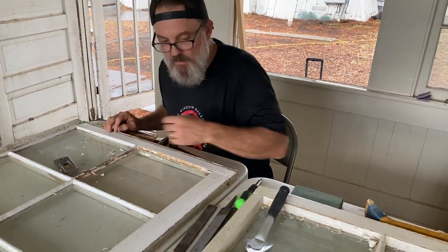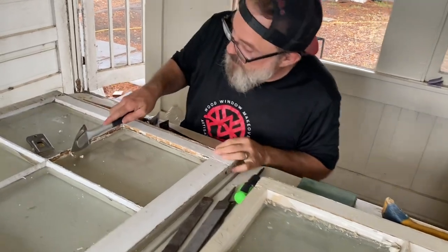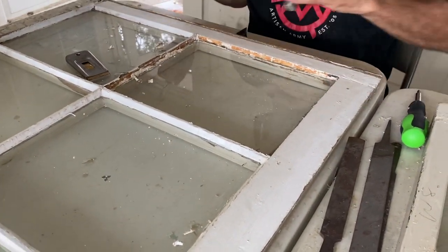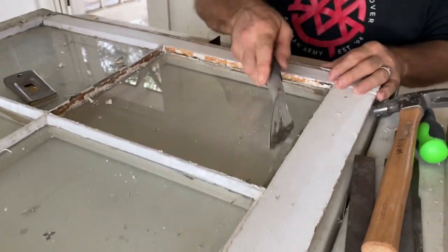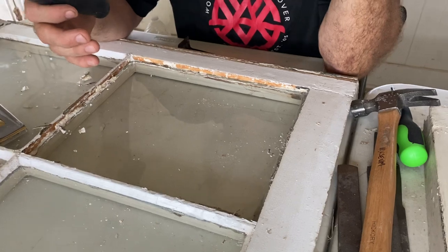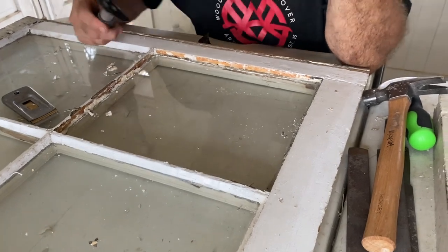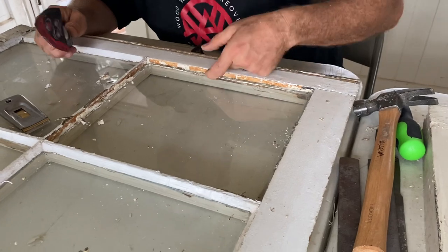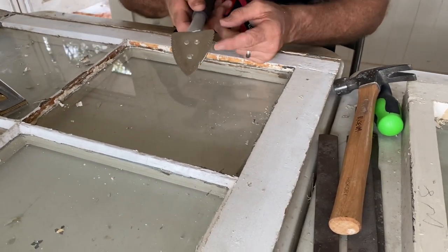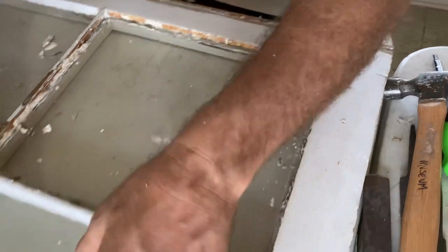At this point, this piece of glass has apparently been replaced once — it's got these more modern glazing points in it. These are the ones from Home Depot and they don't work well for what we do. I used a zipper tool to get that out — it's got little baby teeth that hook on and pull it right out. And look — there's a diamond point. There's a little diamond right there, and the teeth are perfect for hooking it and pulling it out.